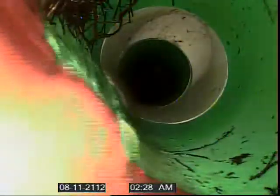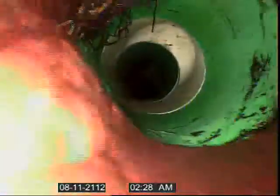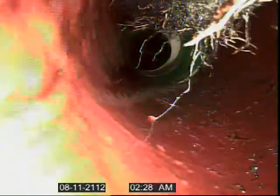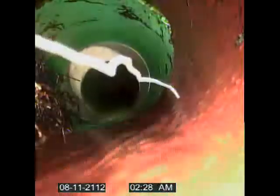This was all closed up and clogged when we got here, and we hydro-jetted this out as best we could. You can change the camera view to see how the roots are on the top, right after this turn. We have a series of turns and cast iron right here.